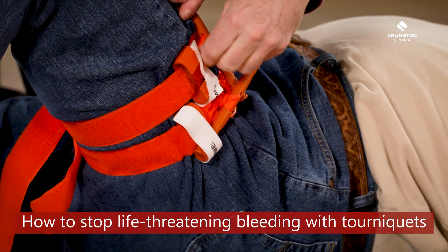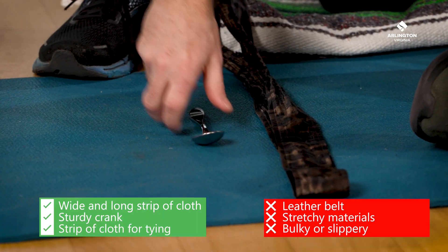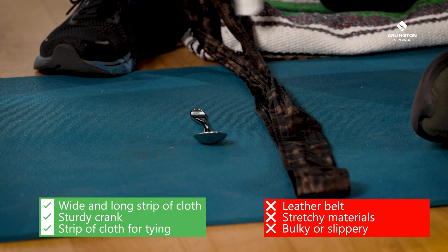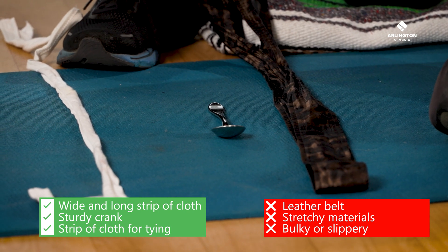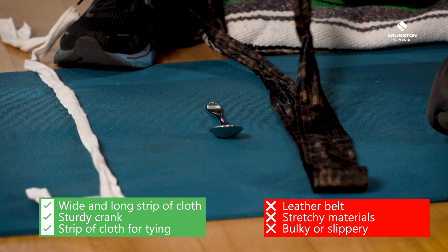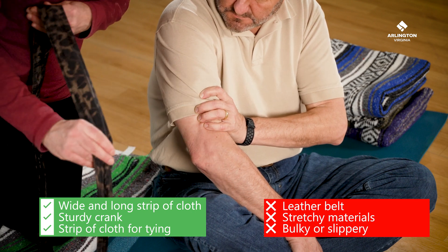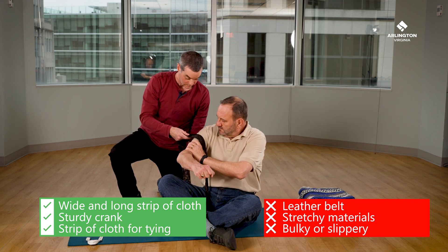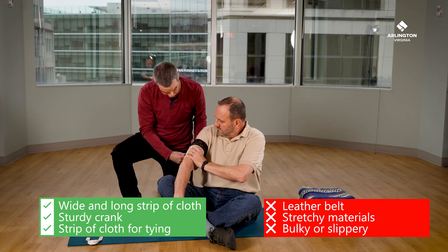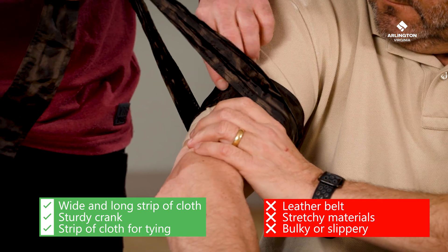If you don't have a commercial tourniquet, you can improvise one. To improvise a tourniquet you need three things: a long strip of cloth a few inches wide, a sturdy crank that won't break, and a strip of cloth to tie down the crank. The long strip of cloth will serve as a strap — it needs to be wide enough that it doesn't rope into a tight string, which is less effective and can damage nerves. It must be long enough to wrap around an arm or leg several times, and it needs to be twistable.